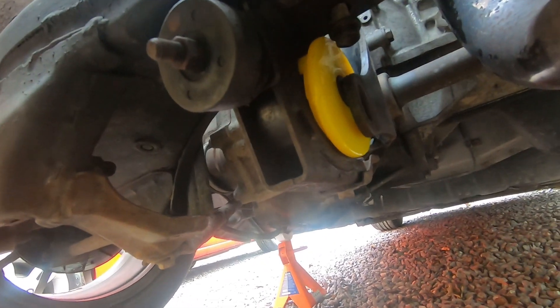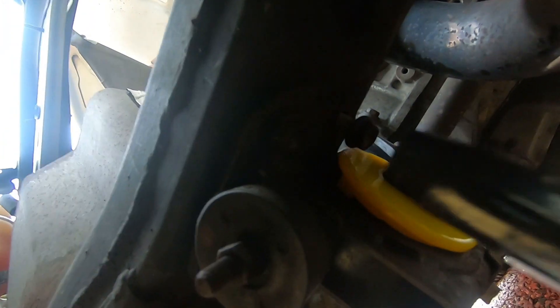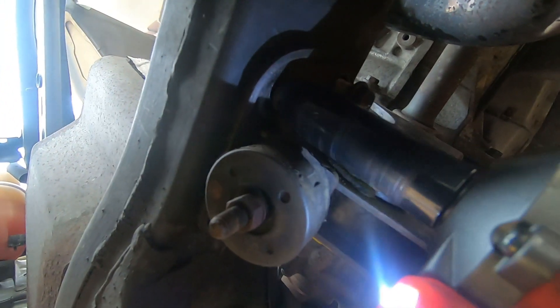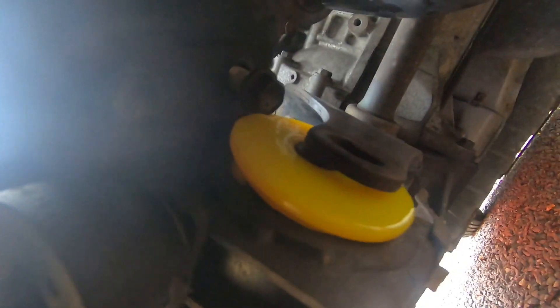Back under the car putting everything back together in the correct order of operations. I'm just going to do up the four 14mm bolts - the two on this side and then these two on the other side. I've just threaded them in with my fingers and then I'll buzz them up. Righty tighty does help.